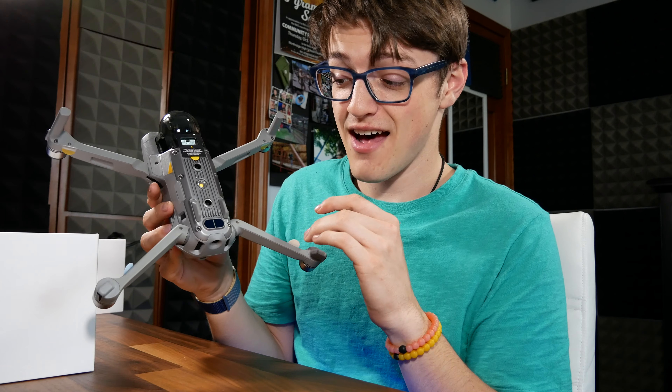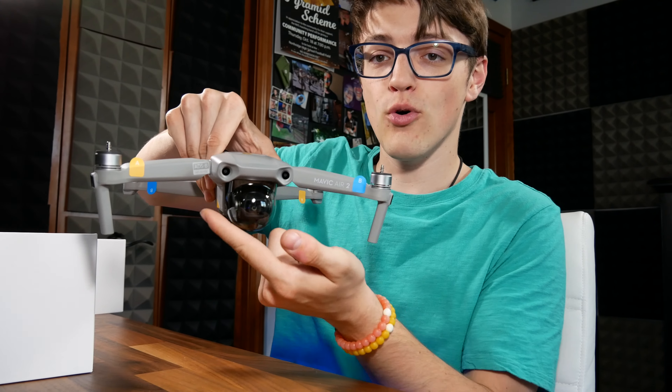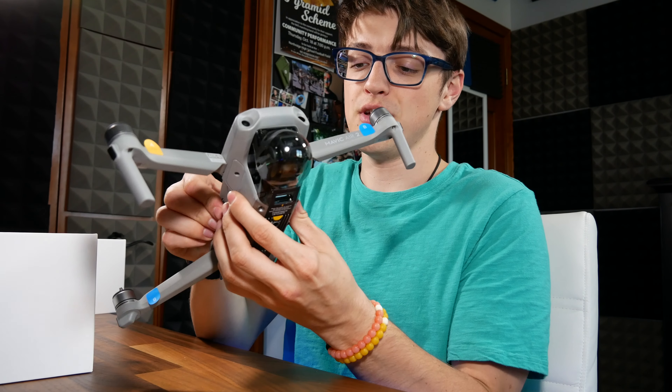Something cool about this is it does have quite a bit of sensors. It's got downward-facing sensors, backwards-facing sensors, and forward-facing sensors. So if you've been flying around the Mavic Mini, this one has a lot more on it, and that's pretty cool.